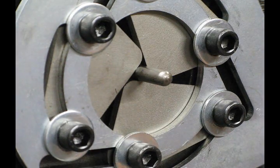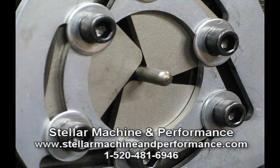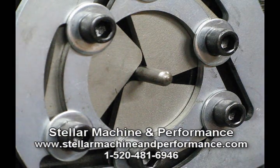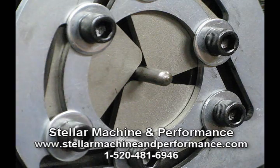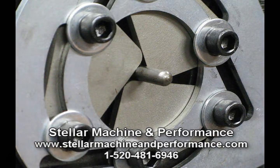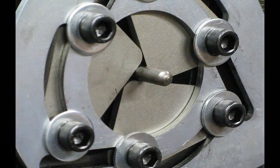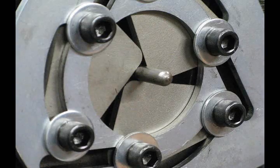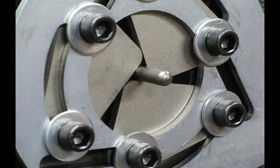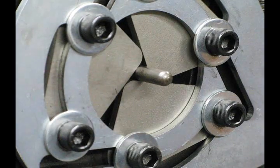$45 from Stellar Performance — that's post paid anywhere in the continental United States. Give them a call, check out their web address at the bottom of this video, along with a phone number, and you'll be able to order these up for your TN250. This should be the first thing you buy if you buy one of these notchers. It's an absolute 100% spectacular piece of re-engineering that really takes this notcher to the next level. Stellar Performance replacement jaws for the Bailey TN250 notcher.